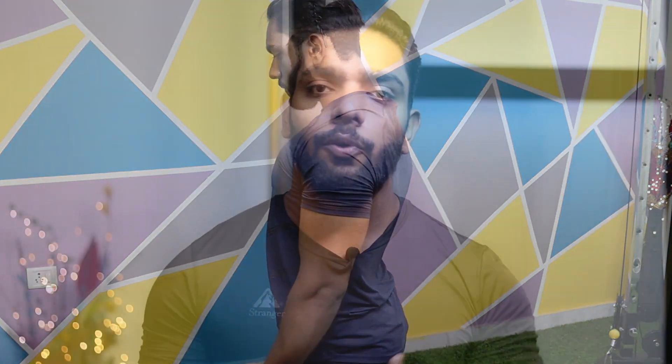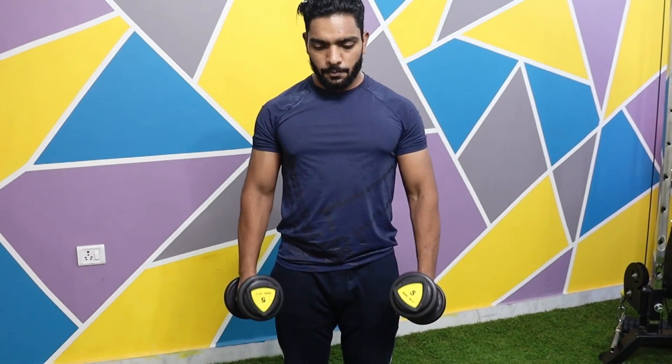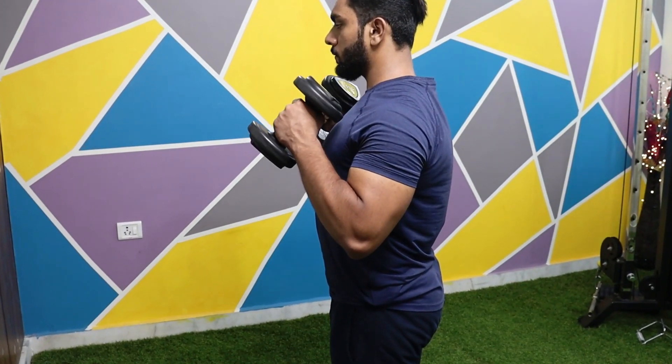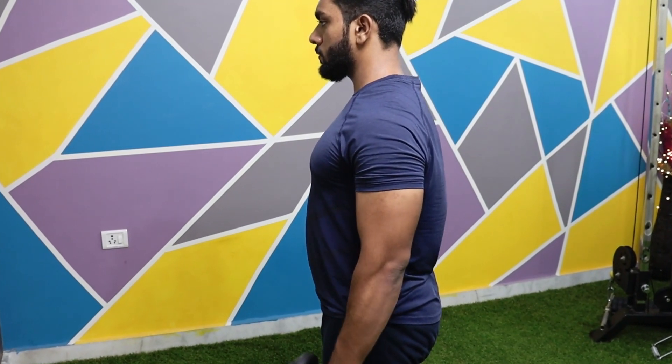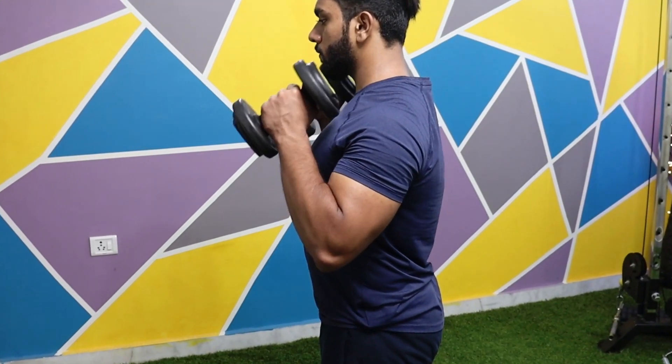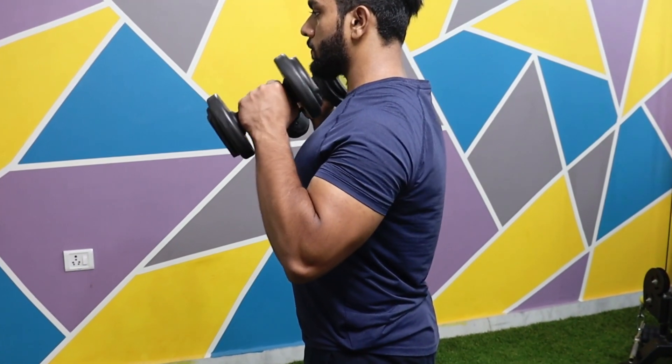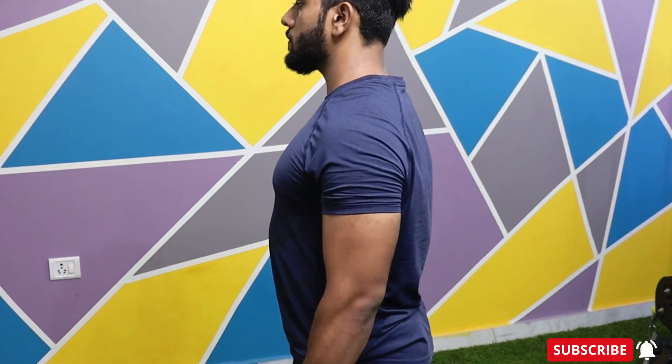Your biceps will train your forearms properly. Now curl the dumbbell up until it reaches your collarbone or upper chest. Then take the dumbbell down with control and keep your wrist neutral throughout the whole move. Do not use your lower back or shoulders to lift the weight — the whole focus is elbow flexion and elbow extension.